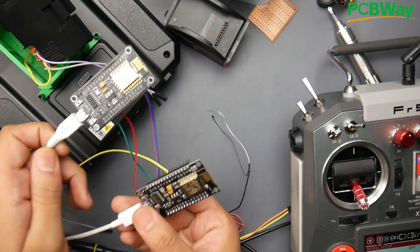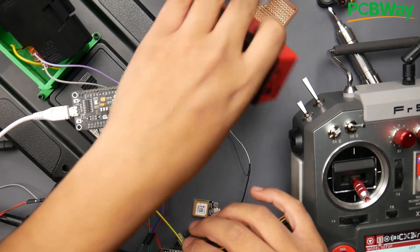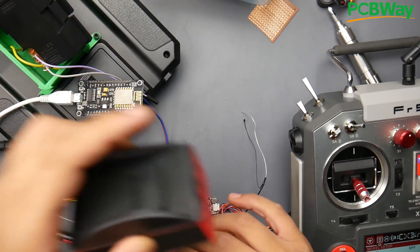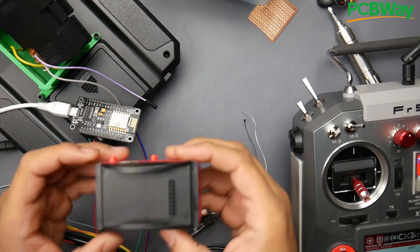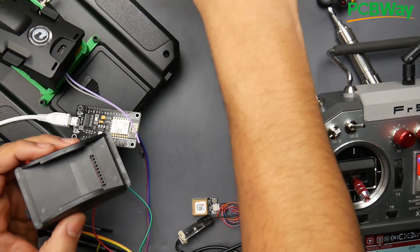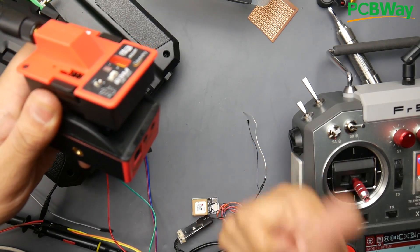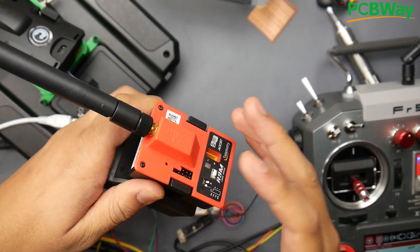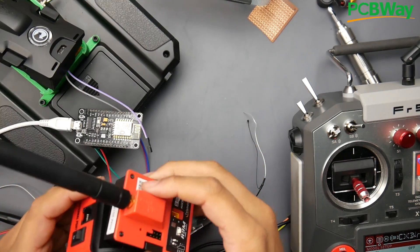One ESP is connected to the FRSky transmitter and the other is connected to the TBS Crossfire module, and they broadcast wirelessly. You can imagine it as a dock — you put your TBS Crossfire inside it, stick it anywhere, and then put the controller module inside your RC transmitter. This is also going to be used as a USB shield so you can put the module you want inside it, like the R9 module. It'll have a USB port for Xbox 360, Xbox One, PS3, PS4 controllers, custom PC joysticks, and people with disabilities will be able to connect their type of controller and everything should work fine theoretically.